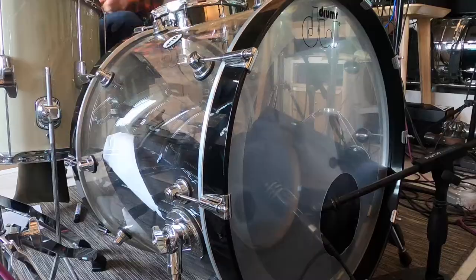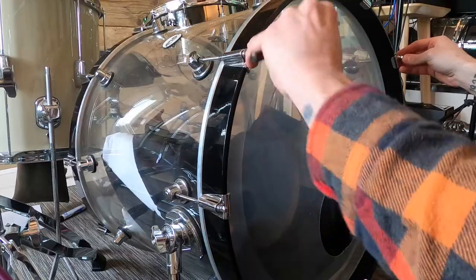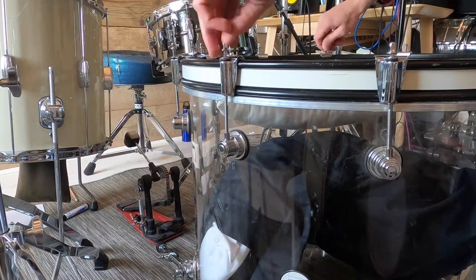So I thought, well, why not do a bit of an experiment and see if it's true — are metal hoops quite that bad compared to wooden hoops? I decided to do a quick side-by-side recording of what the Design Series acrylic kit sounds like with wooden hoops, albeit slightly warped, and then what it sounds like when I replace them with the Premier 1970s vintage hoops. Let's see how it sounds.